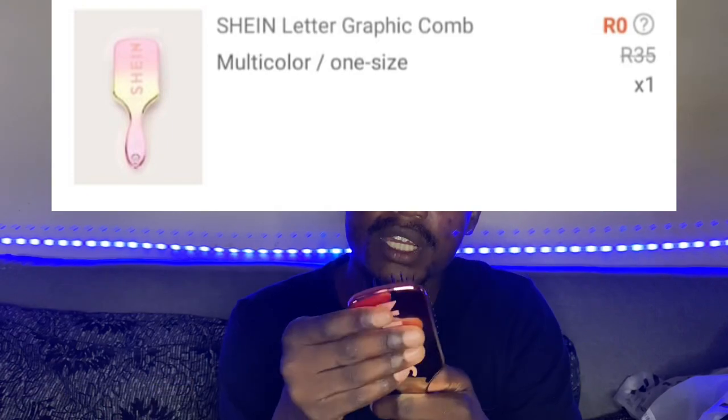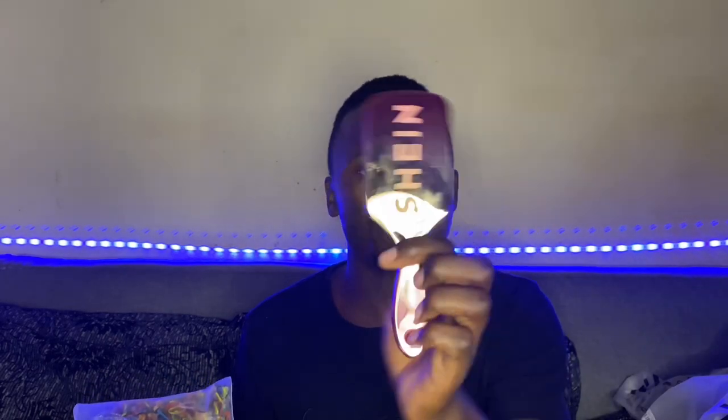By the way, this was a free item. When you order at Shein, every order they give you one free item. They give you three items to choose from and you choose one. I chose this — it has a mirror and it's a brush. It's branded Shein.